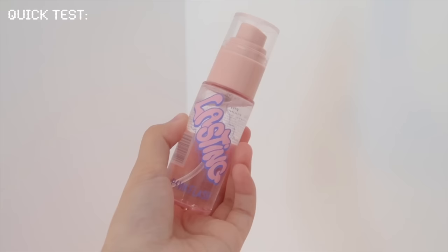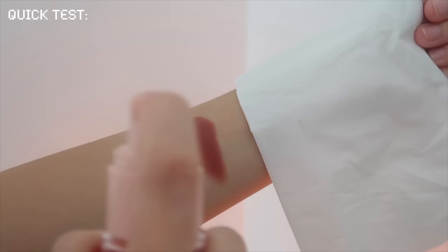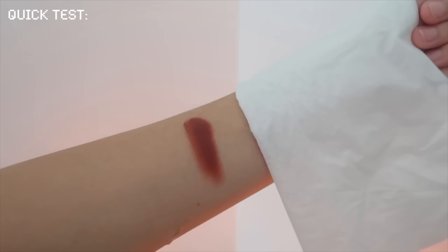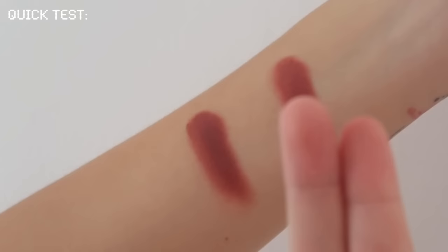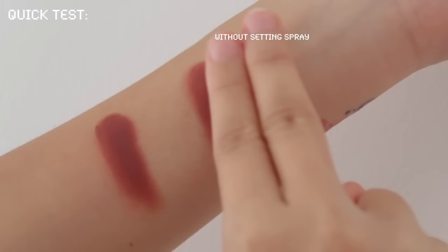Lastly, to really secure the whole makeup look, I'm spraying this setting spray from Pink Flash. Here's a quick test I did on this product: I swatched an eyeshadow on my wrist using the same shade, then sprayed it only on the left side. After drying, I used my fingers to swatch them. As you can see, the left side with setting spray is still intact, while the other one smudged and transferred easily.